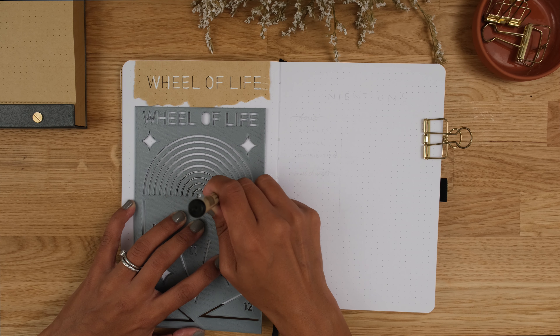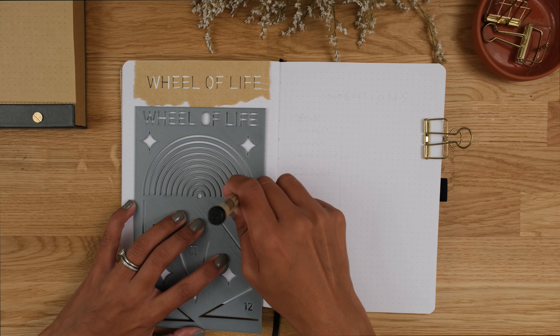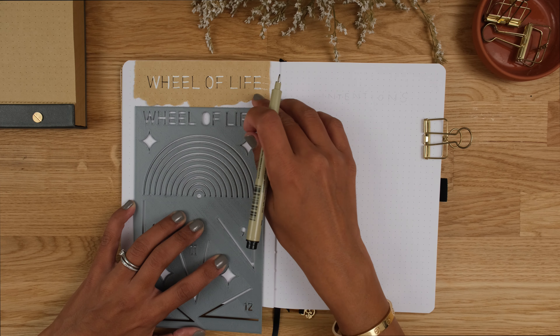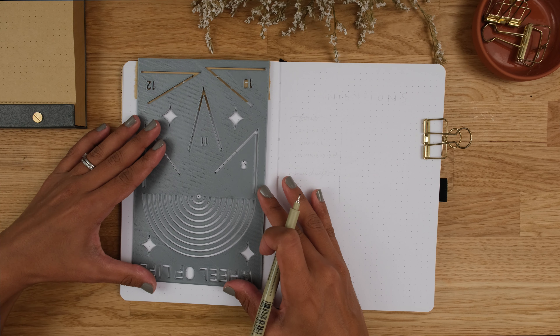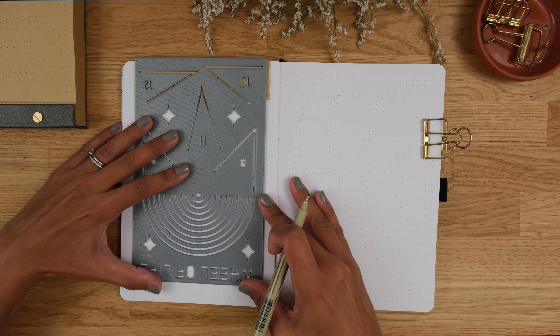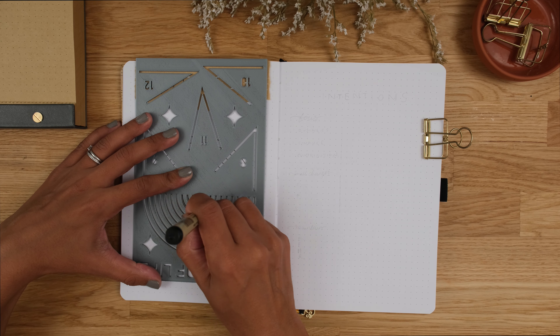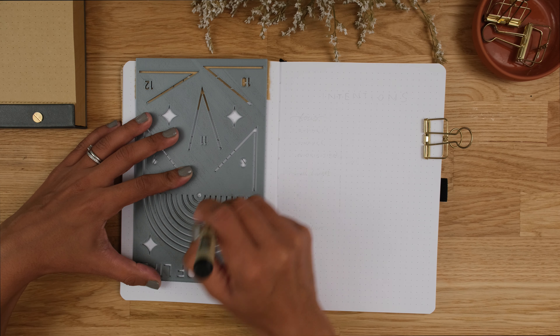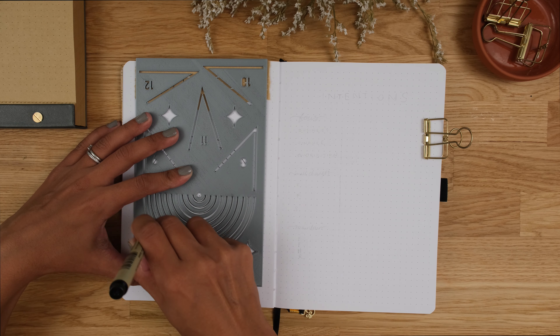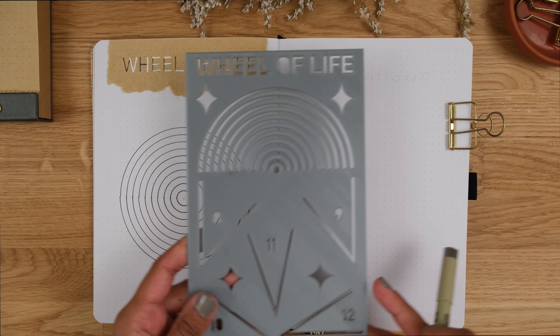I'm using a stencil to draw my wheel to ensure that my circles and the segments within them are all equal. You start by drawing 10 semi-circles, making sure the stencil is lined up straight on the page. Then turn the stencil around and line it up carefully to complete the circle. When lining up, make sure you can see the dot in the middle and a tiny bit of the lines you've already drawn to ensure that the semi-circles connect up.